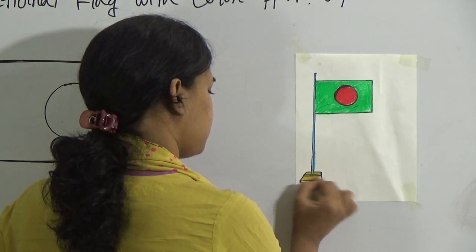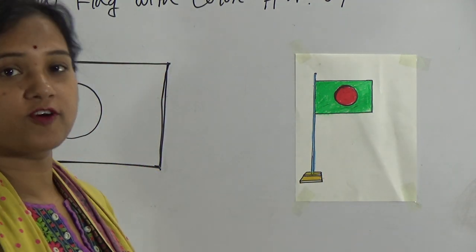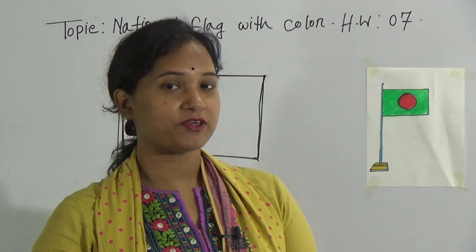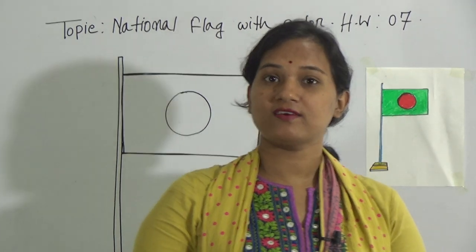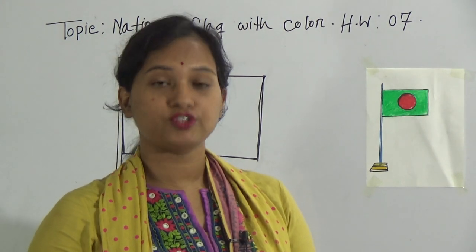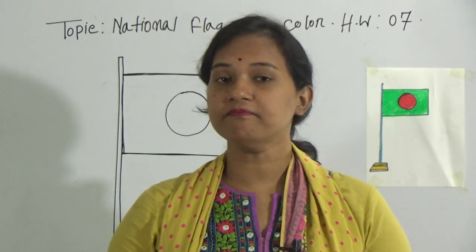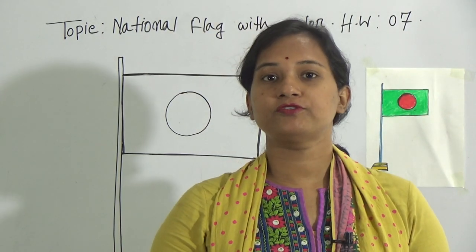Okay, so I have completed drawing the national flag. Hope we all have understood today's class. You must practice at your home and send me your homework. The homework number is 7. You must write down the homework number and topic also on your copy. After that, draw the national flag and color very carefully. Practice at your home more and more. Submit your homework every Saturday, 9 a.m. to 3 p.m. No more today. Thank you.